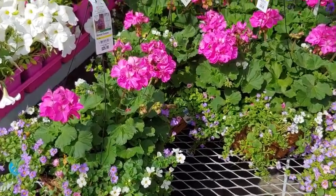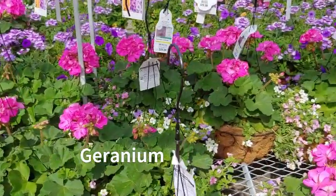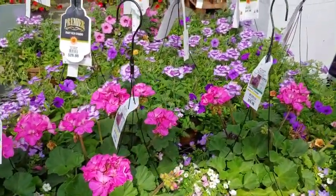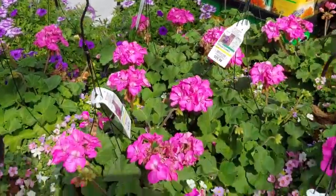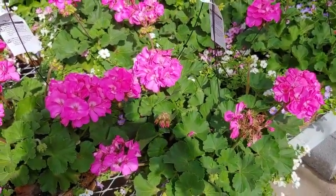Next we have geraniums, and this one always gives me that vintage feeling. I remember growing up as a little girl in Jamaica — the older ladies would always have geraniums in their yard, sometimes in a window box or a hanging basket paired with other things. They make great companions with the verbenas we just saw, or they're beautiful all by themselves — absolutely gorgeous and resilient.